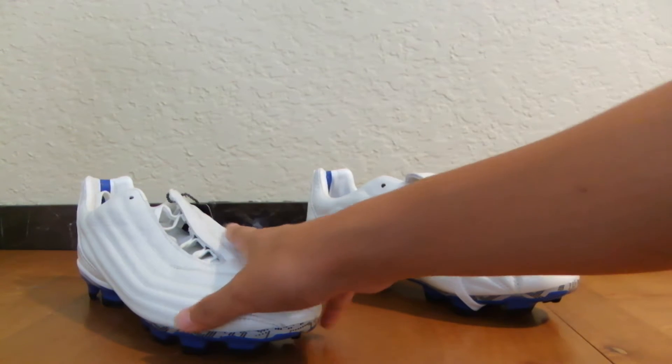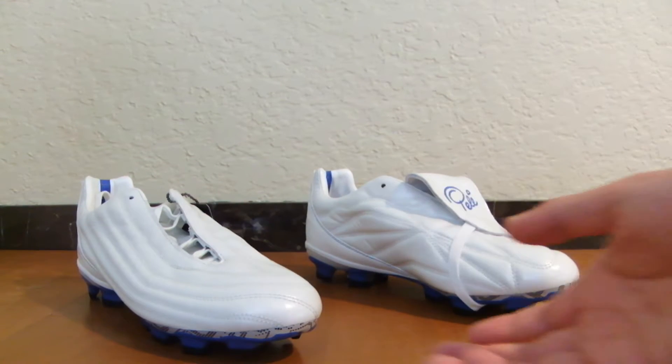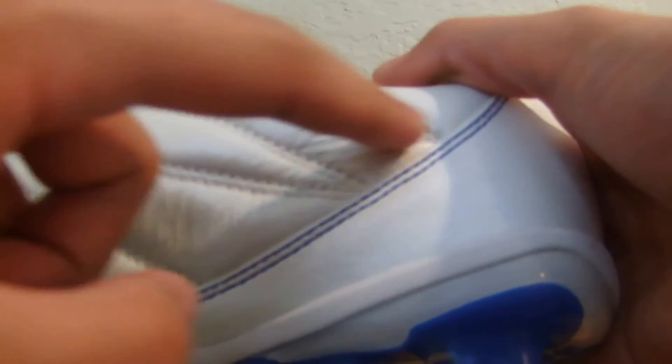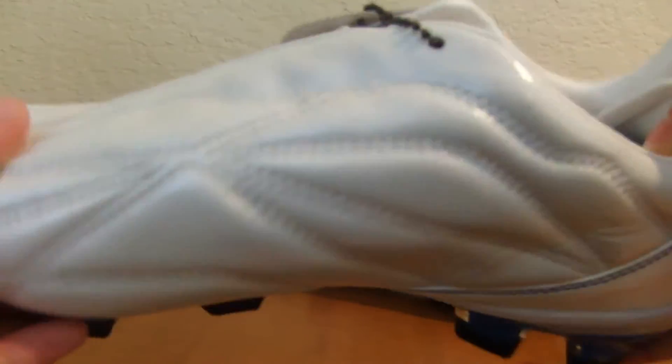This is the 1962, and what makes it different from the 1970 is the upper. The overall upper looks really similar, but the stitching pattern on the instep is much different. On the 1970 it's just straight lines across, but here you have this nice design which I actually like.